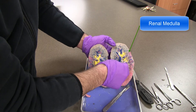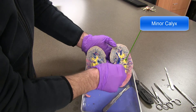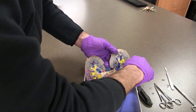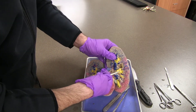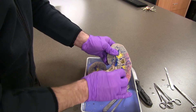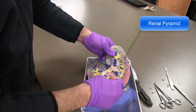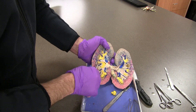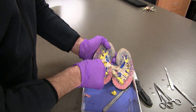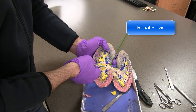At the tip of any renal pyramid, we find what's called a minor calyx — a collecting area at the base of the renal pyramid, where urine is going to be gathering. When two minor calyces come together, we have a major calyx. The major calyx is the main area that drains into the renal pelvis. The renal pelvis is down in this area, and that goes out to the ureter from there.